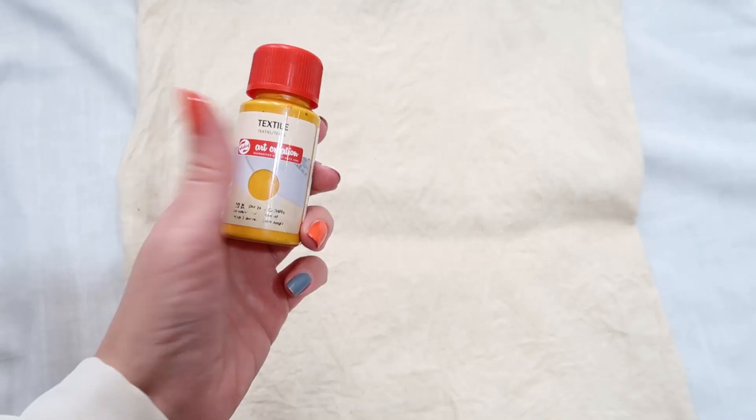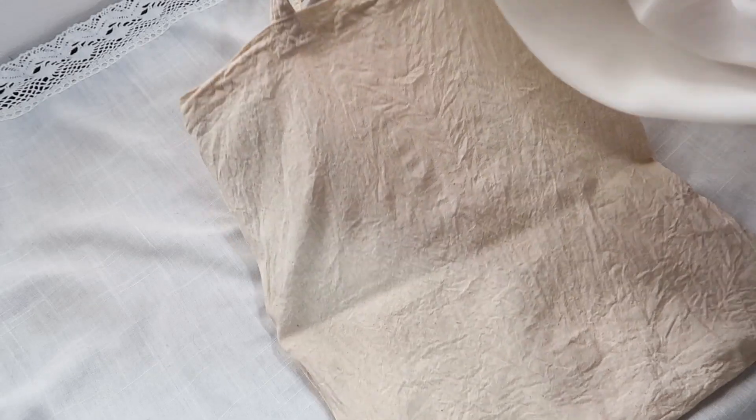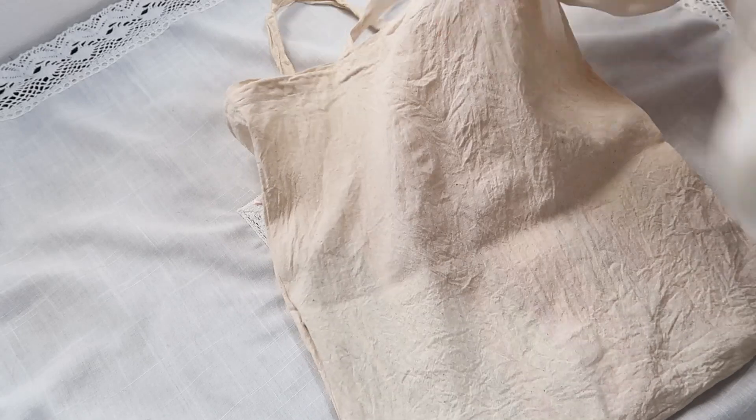Here is my tote bag. I washed it before — the instructions said that you need to wash the fabric first and then paint on it. I will put two notebooks inside so it's easier for me to paint.